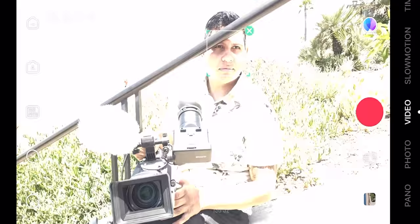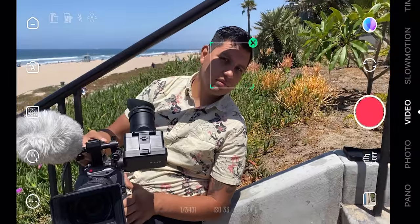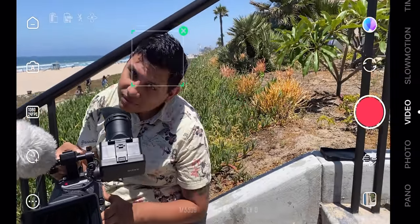I'm going to select Sam right there, so now I'm no longer controlling the gimbal - it's all doing it automatically with subject tracking.